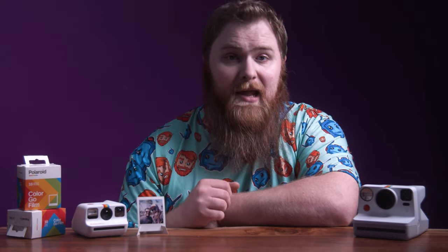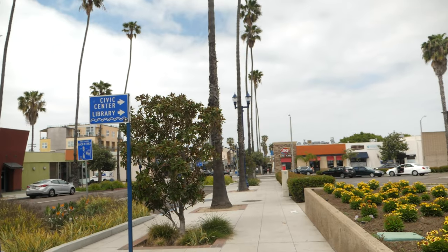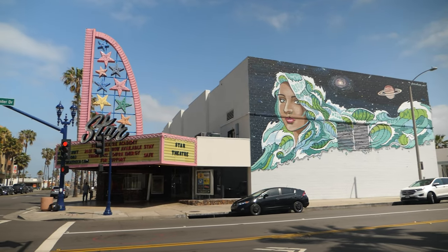Before we get started, if you guys want to see a full unboxing of this camera, I have done so already during one of my live streams. I'll leave a link for it down below. But this video is the actual use of this camera, side-by-side comparisons, and so much more. Without further ado, let's dive right into the Polaroid Go.